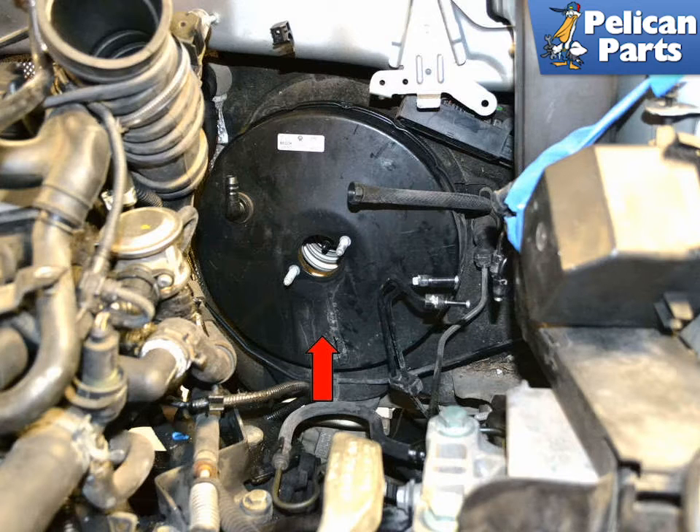With all of the previous steps completed, you will be left with the brake booster (red arrow) attached to the firewall.